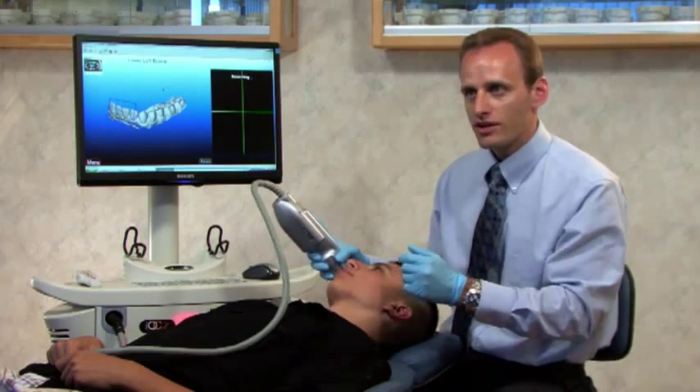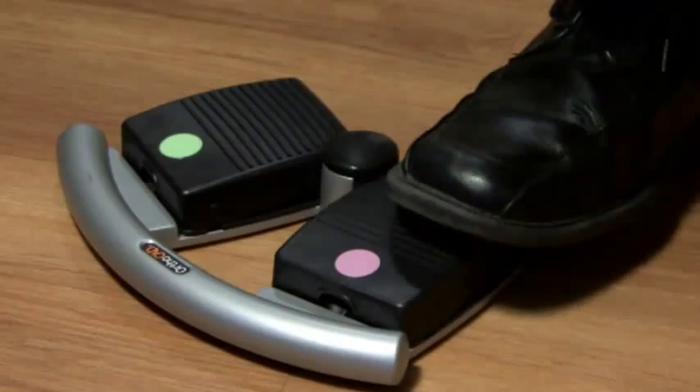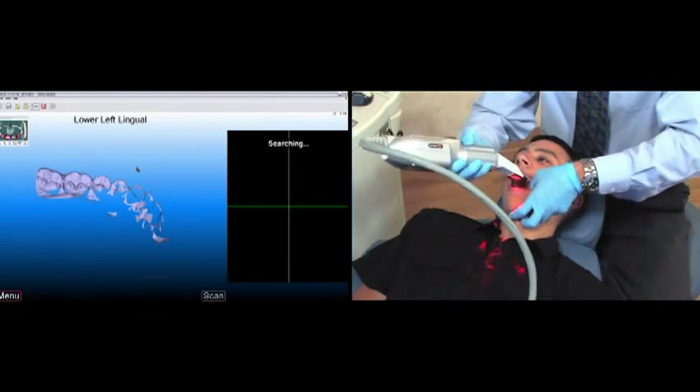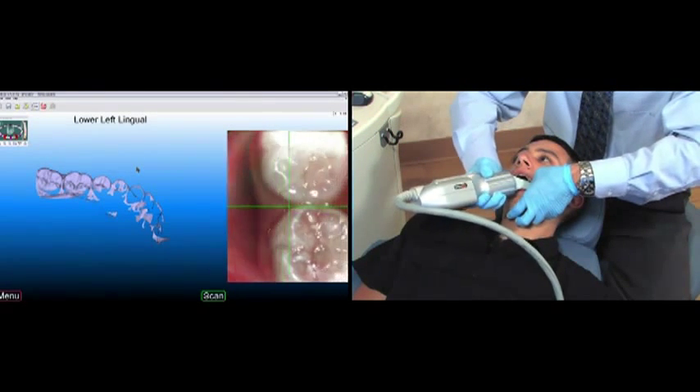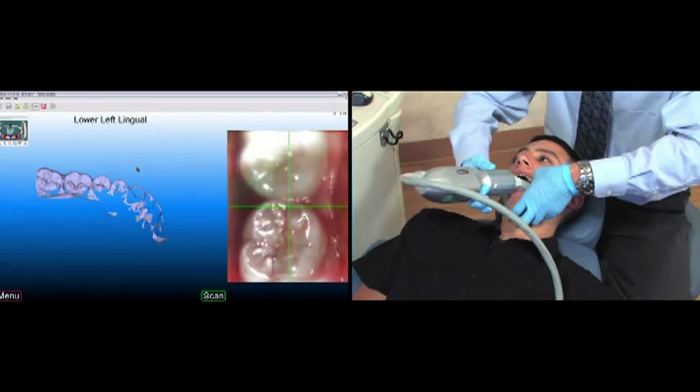So far things look good, so I'll continue by pressing the pink foot pedal, then pressing green to move to the next segment. I'll begin at the same spot — the second molar — this time from the lingual view.